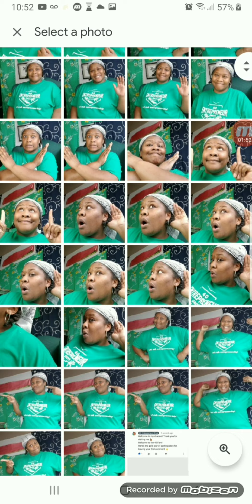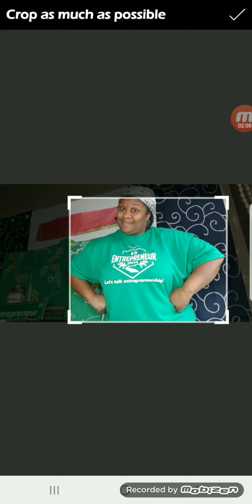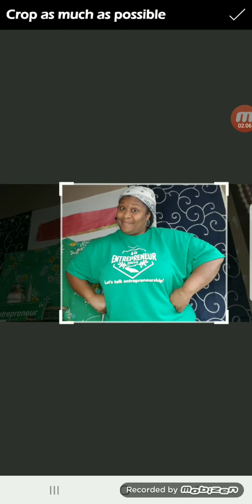I'll pick one picture and I will crop it as much as possible using the corners and pulling them in. Everything outside of this box will not need to be removed.